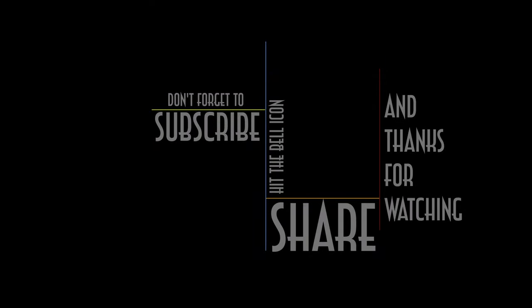Don't forget to subscribe if you like the content and want to see more like it. And as always, thanks for watching.